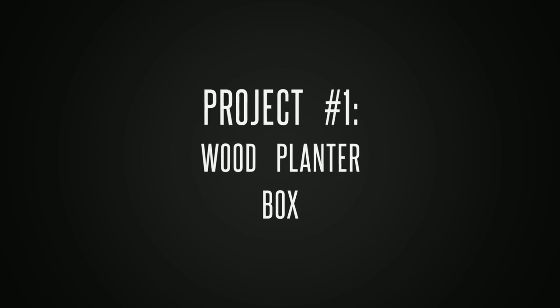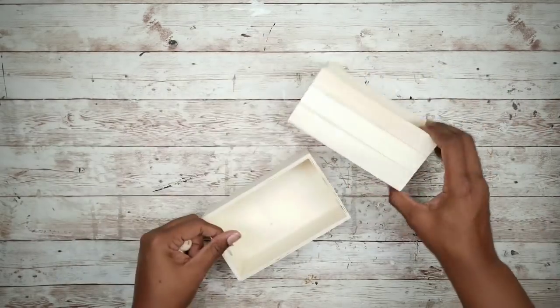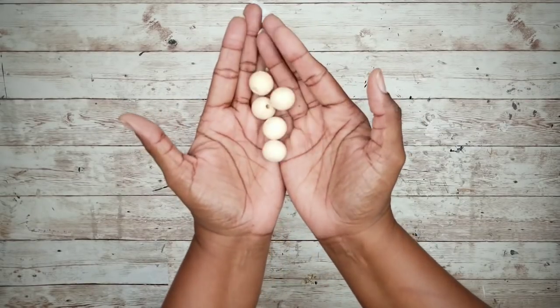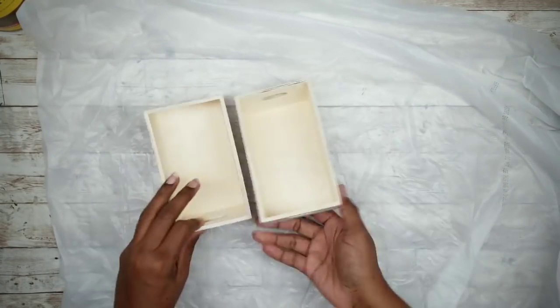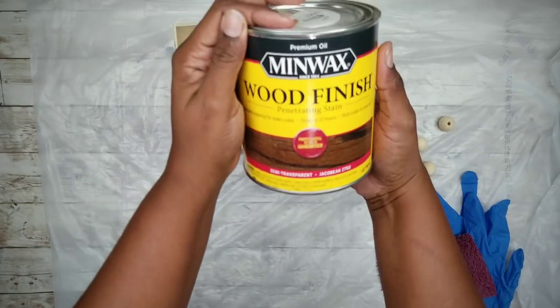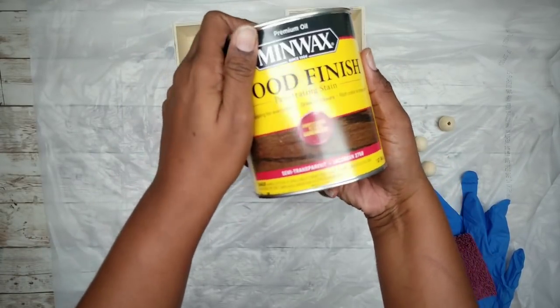Project number one is a wood planter box. For this project we'll need two solid wood boxes from the Dollar Tree and five wood beads, blocks, or marbles from the Dollar Tree. The first thing we're going to do is stain our boxes, so I'm going to protect my work surface and gather my supplies. I'll be using this Jacobean stain by Minwax for this project.